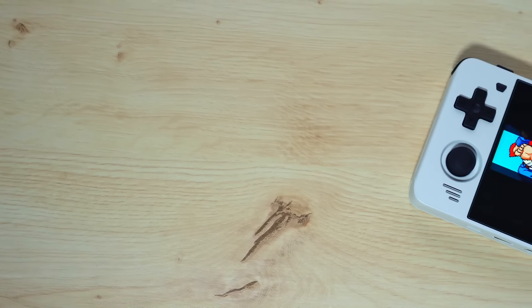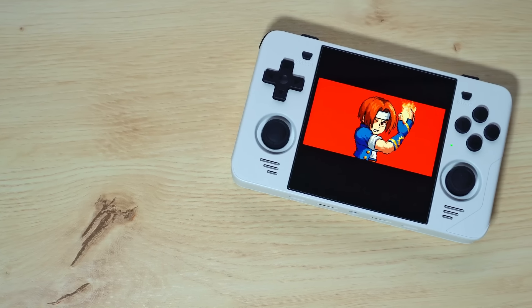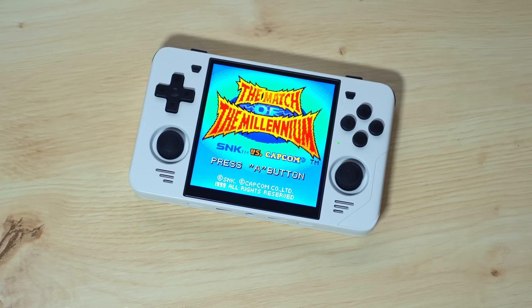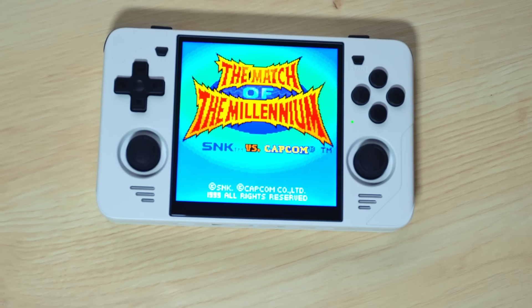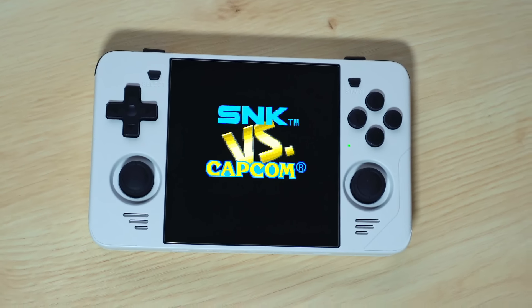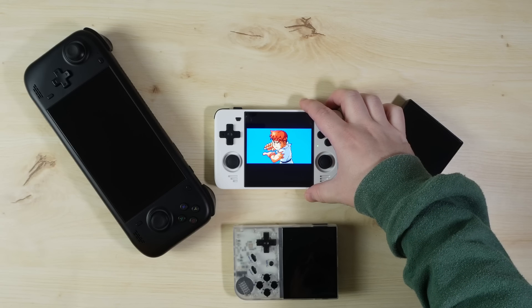The RGB30 is an absolute one-of-a-kind essential handheld. If you have any remote interest in retro handhelds, you owe it to yourself to pick one up. Or if you want to get the most out of Game Boy games, Neo Geo Pocket games, Pico 8 or vertical arcade games, you cannot miss this device. This is the one to get — the RGB30 is just beautiful and I highly recommend it to absolutely everyone.